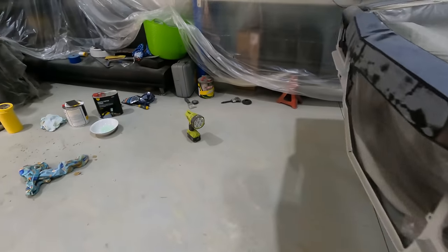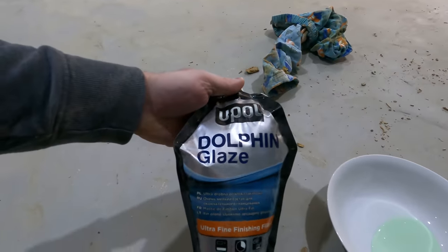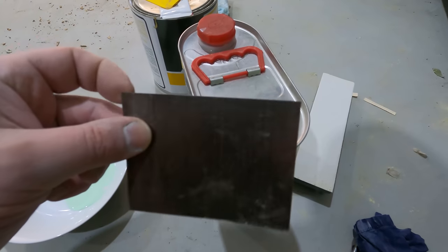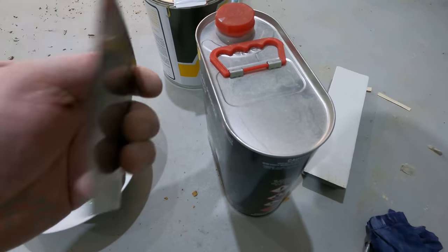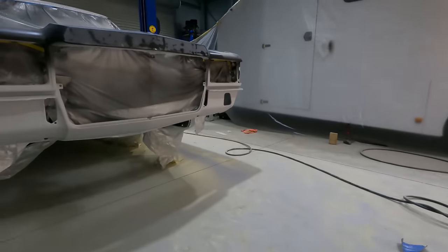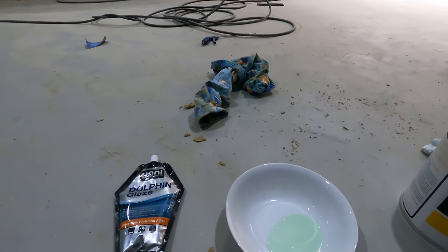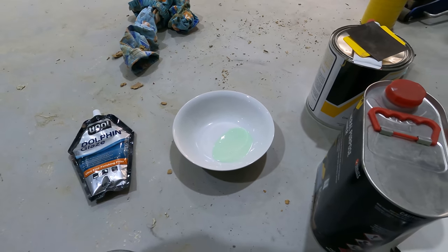Now I've got all those marked up, I'm mixing up some dolphin glaze because this stuff is a really fine bog, quite nice and easy to use, and I have thin metal bog scraper things. I'm going to mix this up and chuck it on there - that'll save me using buckets of high-fill primer and sanding. It's a lot easier to just use this and get it done. This is what I needed for the tailgate on that low section - would have made life so much easier.